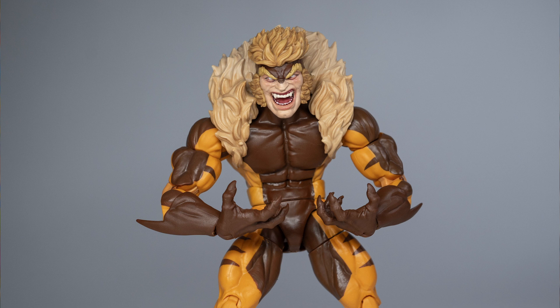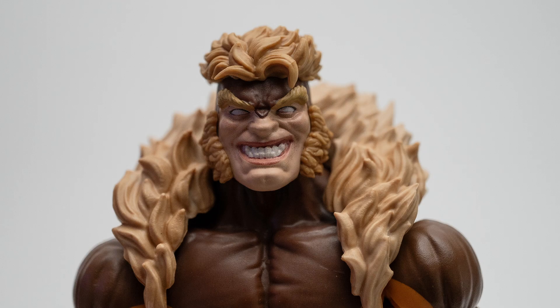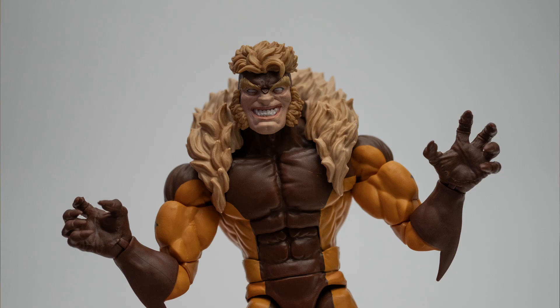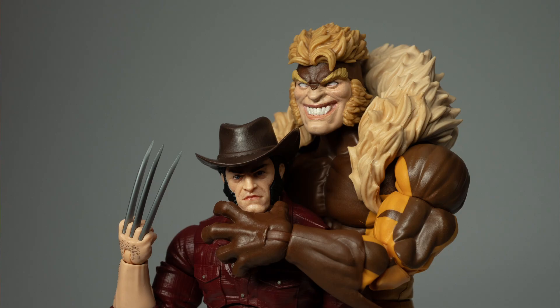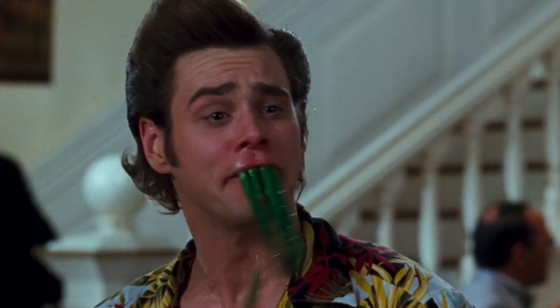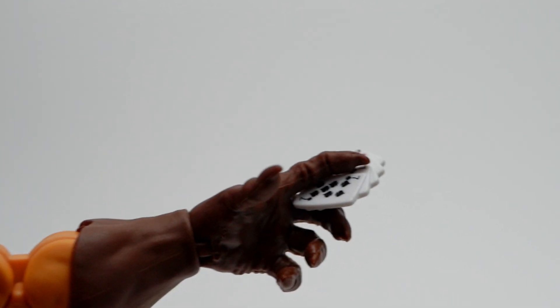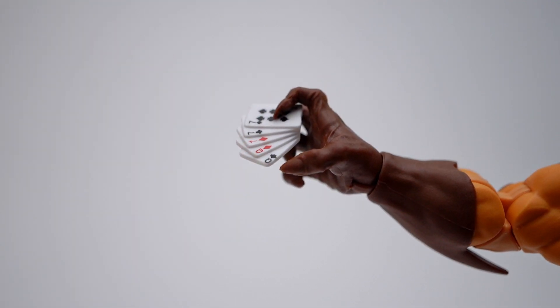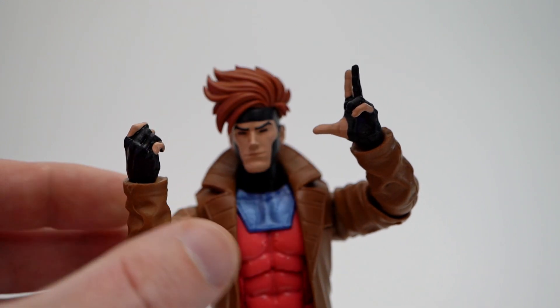As much as I like seeing Logan as the southern gentleman, the real draw here is the imposing beast that is Sabretooth. All the things I said about Logan lacking emotion — the complete opposite is true of Sabretooth. Both expressive head sculpts capture his psychopathic personality perfectly. Sabretooth comes with a right gripping hand, a left hostage-taking hand, a right relaxed hand, and a left picking-stuff-out-of-your-teeth hand. In most cases Victor's hands are too big for the cards, but you can ram the cards in between the right gripping hand's fingers to show off his full house. The cards also fit nicely in both X-Men '97 Gambit's hands.